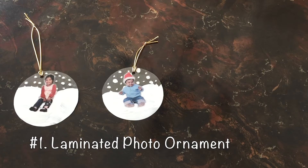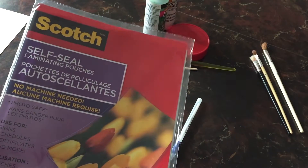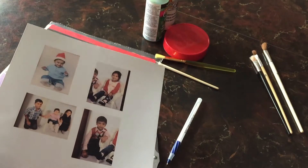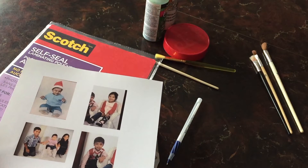For these adorable laminated ornaments you'll need self-sealing laminating pouches, or you can use thermal laminating pouches if you have a laminator machine. You'll need to print out a photo in about a two to three inch size — this depends on your photo so you may have to play around with the sizing a bit.